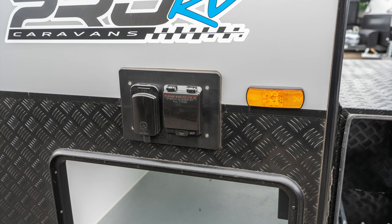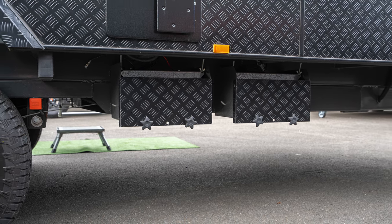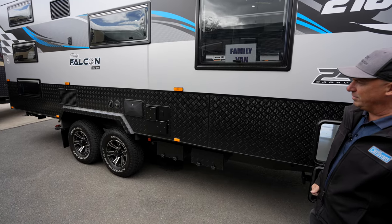240 volt power inlet. Your batteries are mounted external, so it comes standard with AGM batteries. It can be upgraded to lithium batteries if required, and that's powered by 2x210 watt solar panels on the roof.